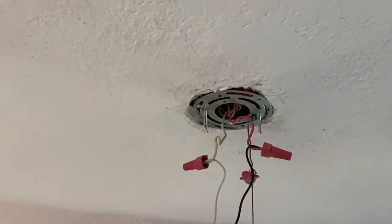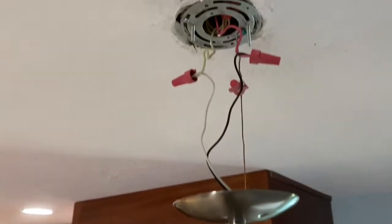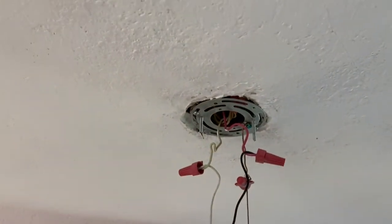So we removed the light, and now we make a hole where the center is. Now we're going to try to run a wire from this box over to this hole we made where it's going to be the center of the light.